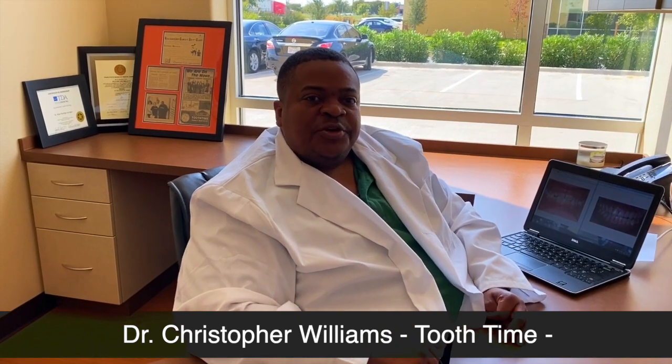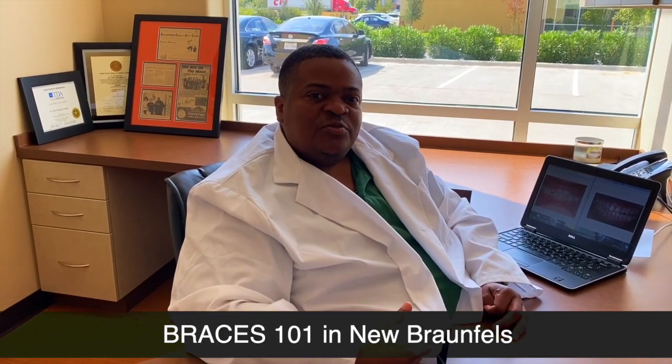Hello, I'm Dr. Christopher Williams and just want to continue with our orthodontic series. In most cases, the bottom jaw, which we know is the mandible, fits snugly inside of the top jaw, which we call the maxilla.